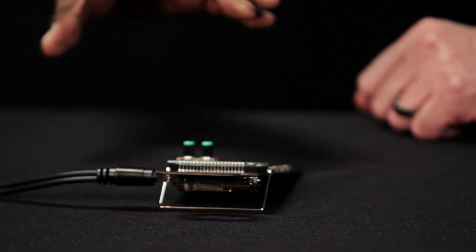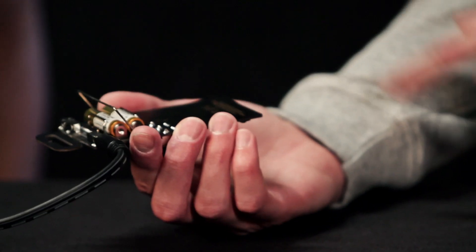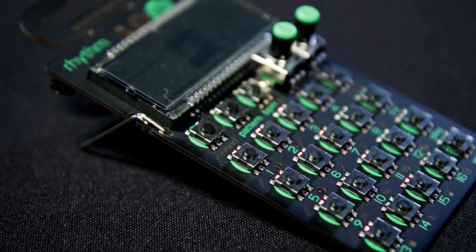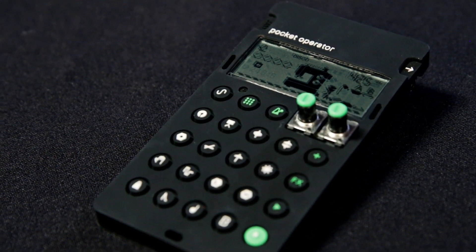Tobias, the PO series — the Pocket Operators — they're known for their portability. Does this have a built-in speaker on it? It does, behind the battery here. We tried to make it as low cost as possible. We decided to release it in this kind of raw format. There is a case for it if you want, but you can use it just like this.